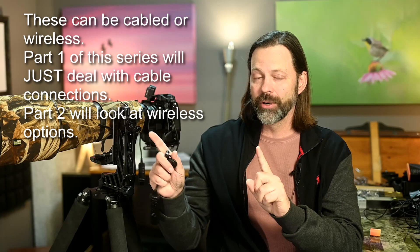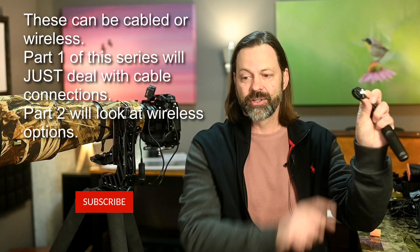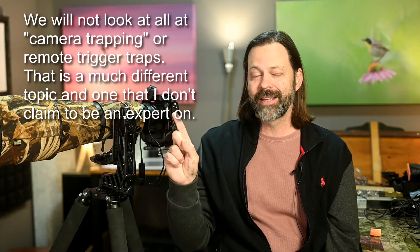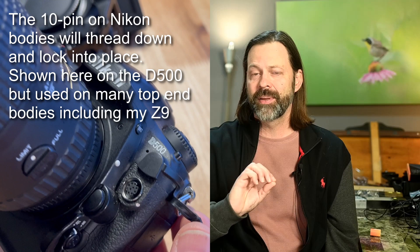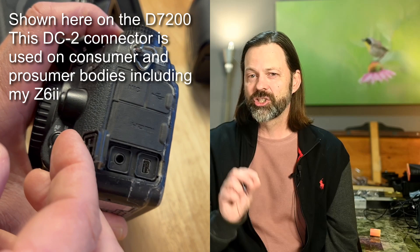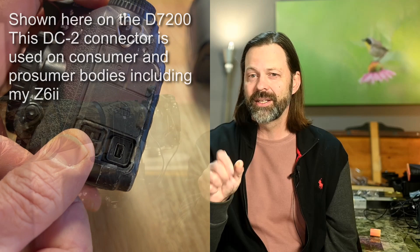For Nikon, this is called a 10-pin adapter. They have another one called a DC2, which is a much smaller one. I'll show you on my two Nikon cameras — this is the D500 — where that 10-pin connector is located. They use the 10-pin on their higher-end cameras; it's a much more secure connection. Over on my Z6 II, that uses the DC2, a much smaller port that doesn't screw or lock into place. It just pushes in and out, which can be a problem in rugged terrain. So the 10-pin for Nikon is a much more secure connection.